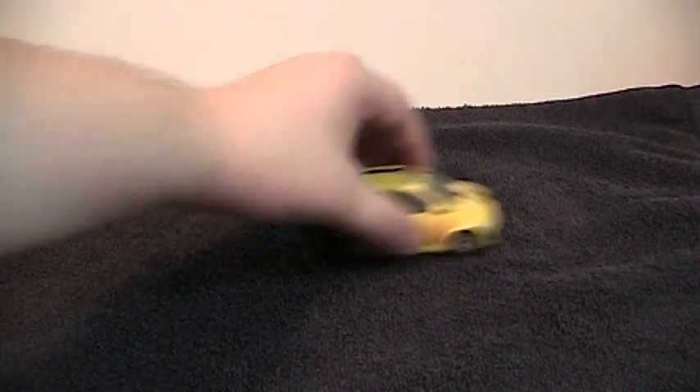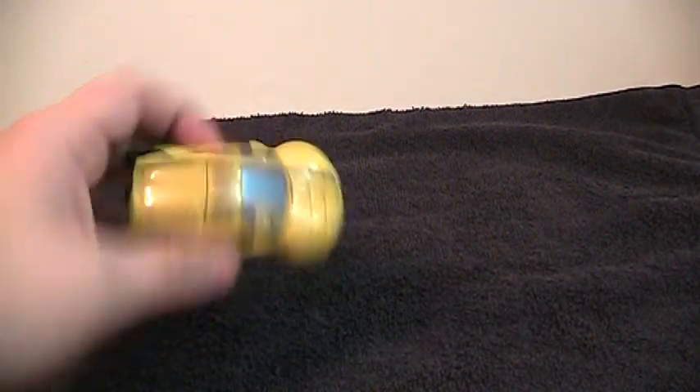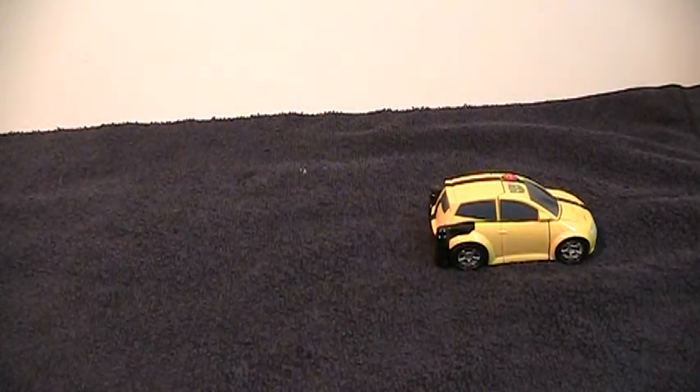Here's the car mode. It rolls pretty well. It looks pretty nice — nice silver windows. Not much robot showing underneath. The only real blemish it has are these hinges back here, and I'm fine with those.